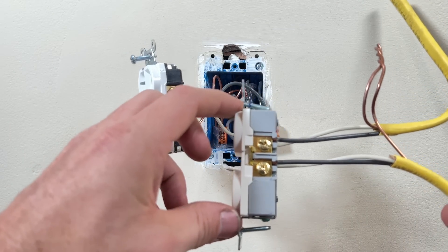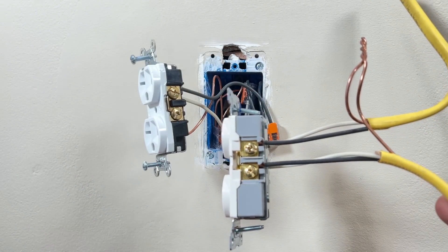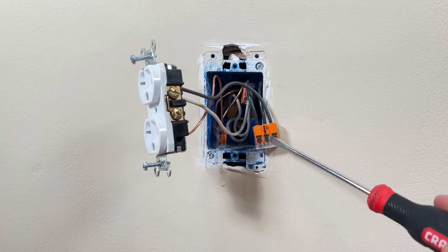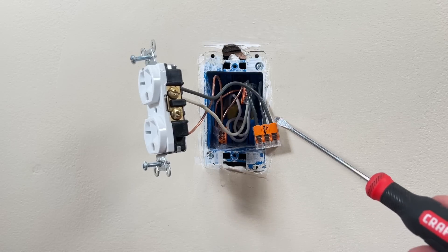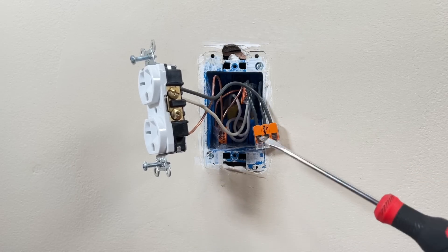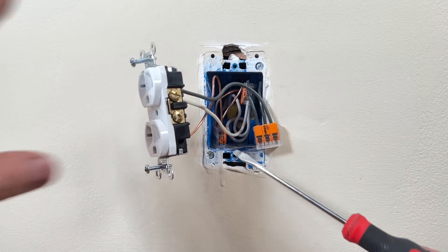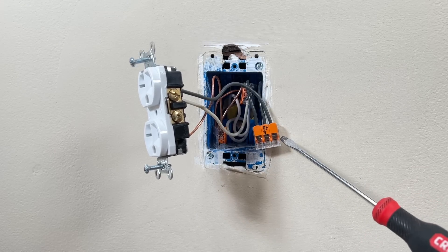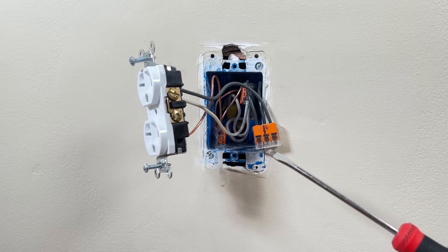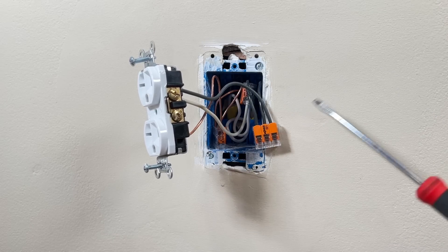When we use a pigtail, power in is actually connected through the wire nut and the bus bar here, and then provided to power out. I'm just pulling power to this actual device. But if this device fails, it is isolated to this one device and will not have a domino effect downstream. This is fairly common in troubleshooting old homes — if you do not use pigtails, a problem at an outlet can cause a domino effect throughout the circuit.